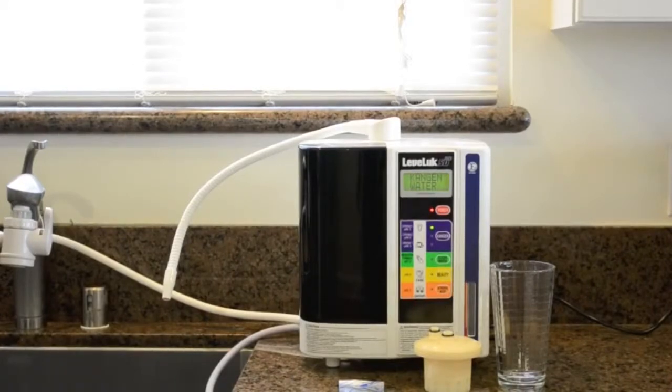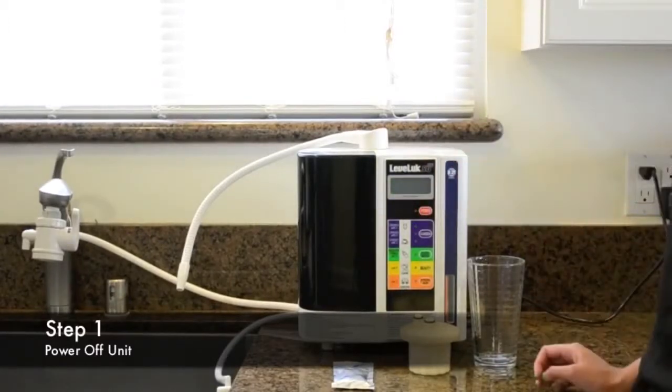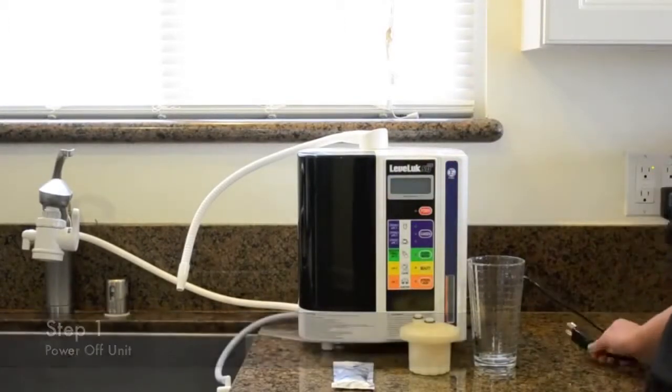Today we're going to show you how to use your eCleaner. First step is to power off your unit, and then unplug it as a safety precaution.